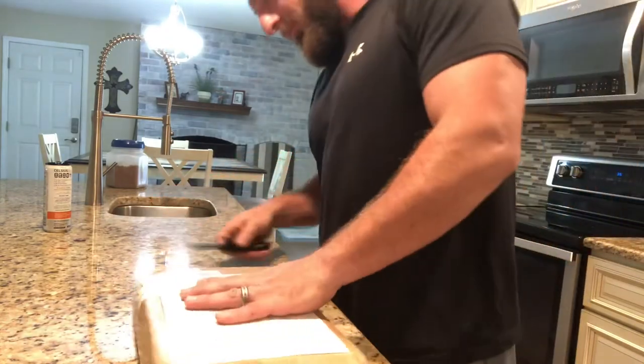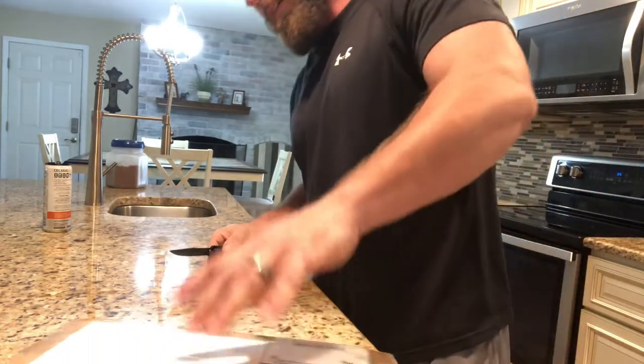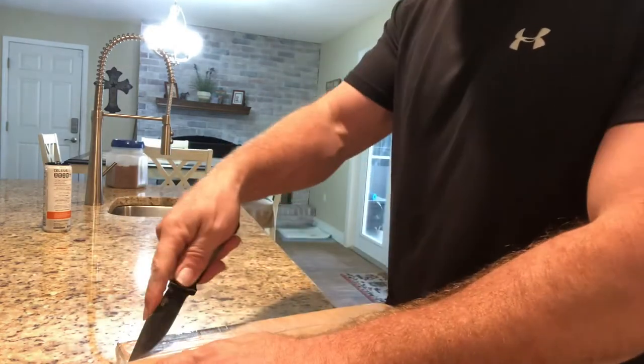Just got this in the mail today. Looking good — look how well they wrap this, like crazy.